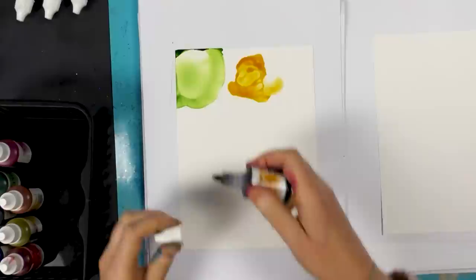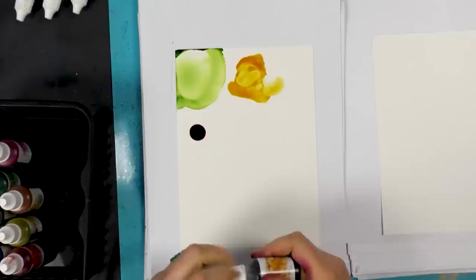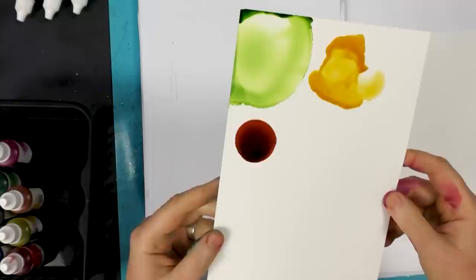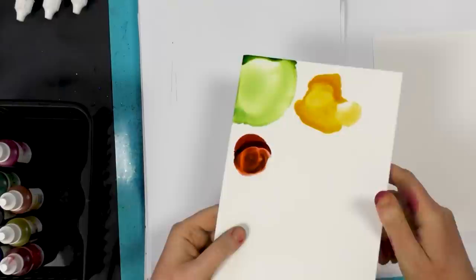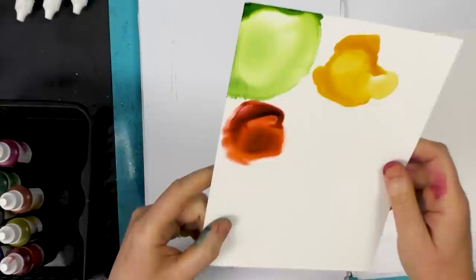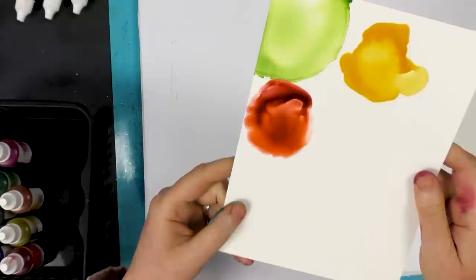Now we've got Coffee Bean. That's quite a rich colour. I hope you can see that — just by adding that little bit of blending solution you can see how that changes the colour completely. It's quite a rust colour, I would say, although it's got a slightly pink undertone.